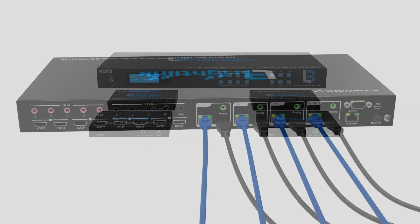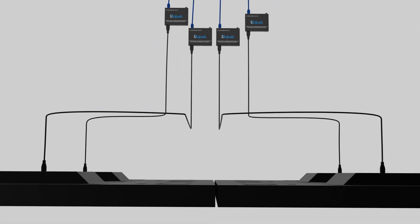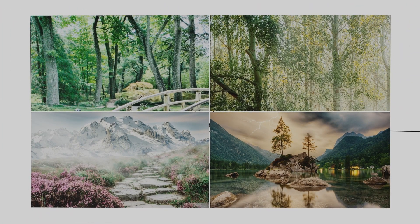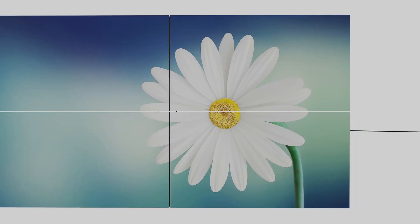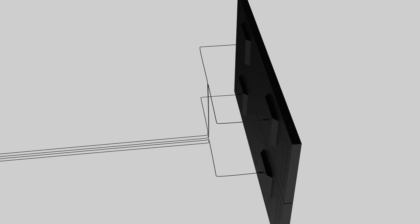This 4x4 matrix allows any input to be seamlessly routed to any output by either HDMI or CAT6 cable, up to 90 meters or 300 feet away to the CAT6 receivers in a fully uncompressed HD signal.